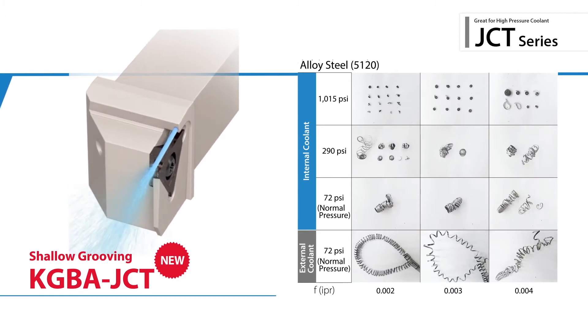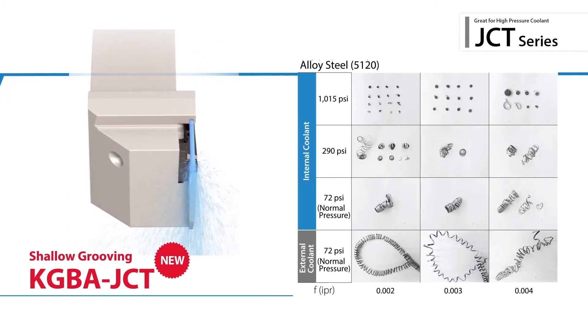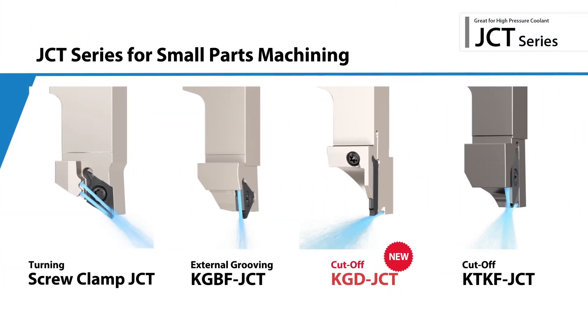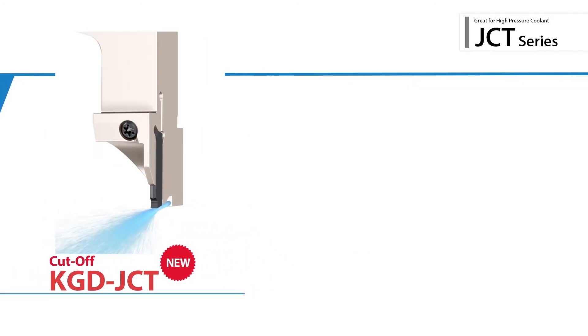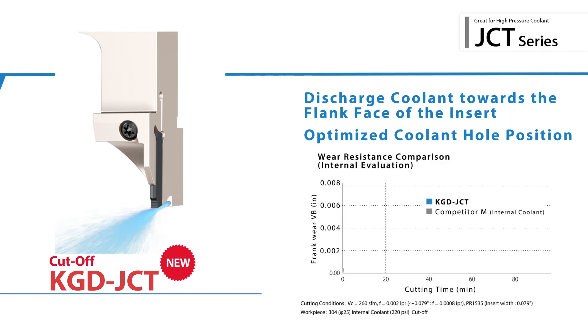Also introducing the new KGD JCT jet coolant through holder for small diameter cutoff applications. The optimized coolant hole position effectively cools the cutting edge to increase tool life.